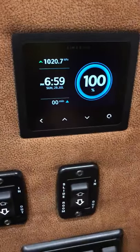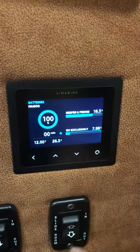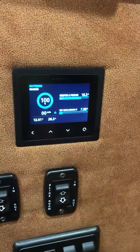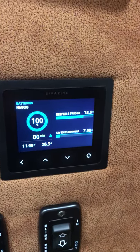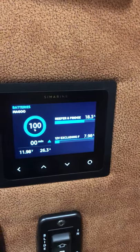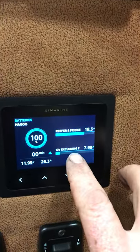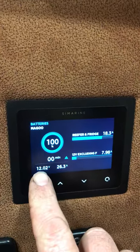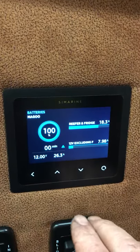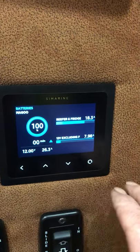So here it is — this is the display. I'm still learning my way around it. Basically it shows you what current is drawing on it. I've got my fridge on one section there — 18.3 amps that's drawing — and the rest of the float is using just under 8 amps, so it's got the lights on and stuff. Obviously showing the voltage down here and the percentage of the battery capacity. I still need to calibrate that one a little bit yet, but there it is showing the total amps being used.